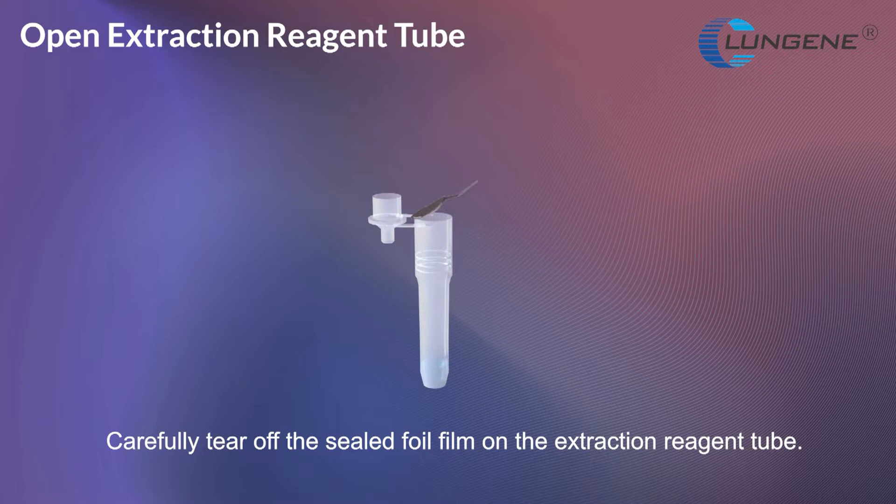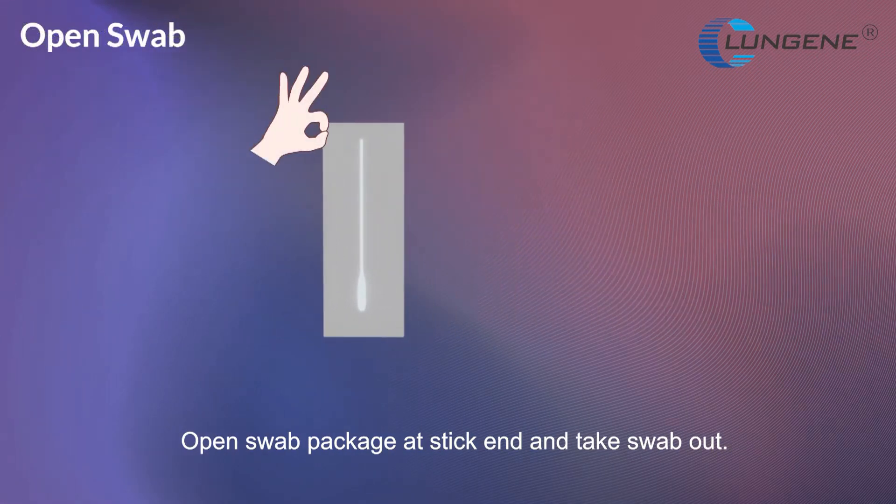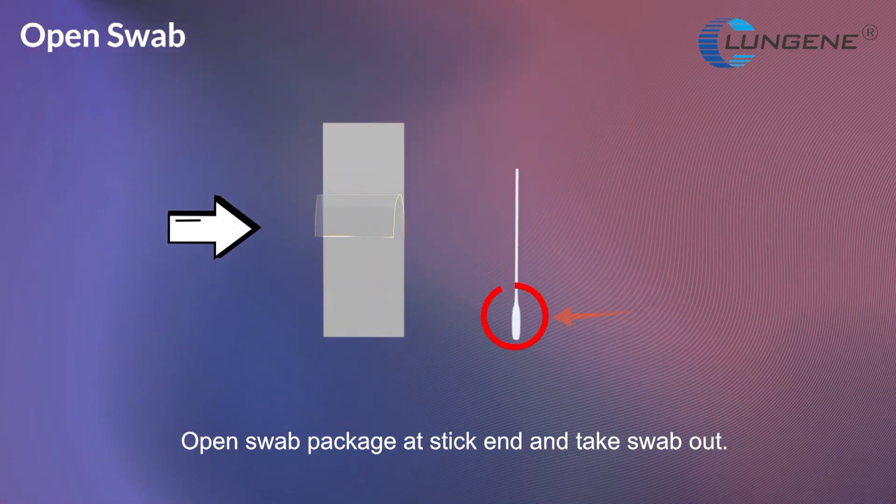Carefully tear off the sealed foil film on the extraction reagent tube. Press the hole on the box and insert the tube into the hole. Open the swab package at the stick end and take the swab out.